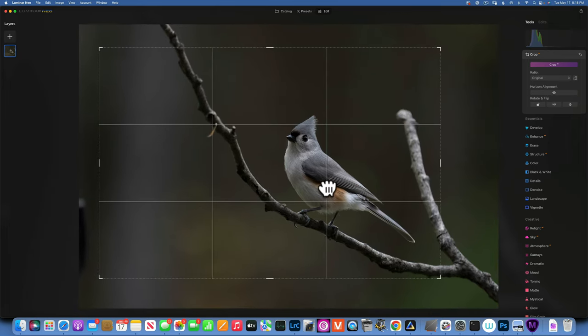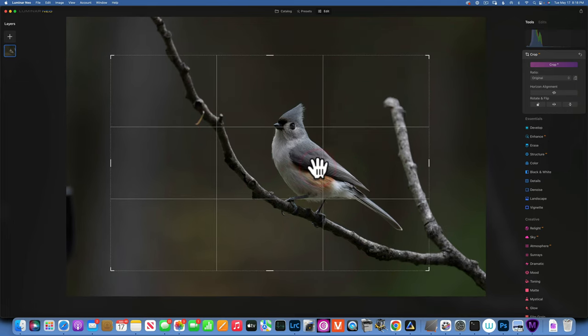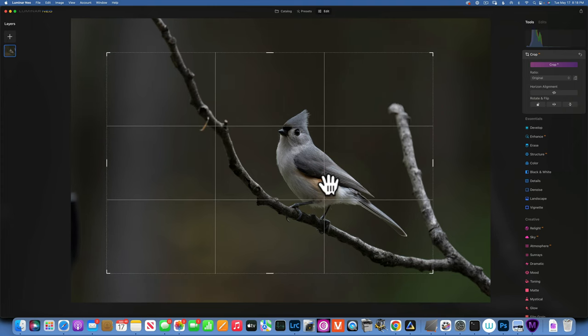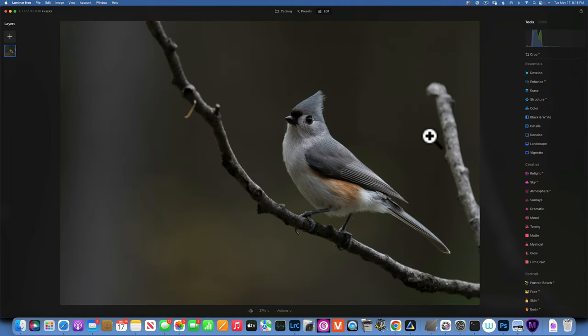I have a lot of megapixels to work with — my camera is around 50 megapixels — so we can crop in pretty tight. Something like that looks good to me. I'll press Enter to commit to that crop.